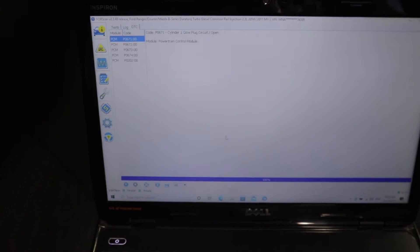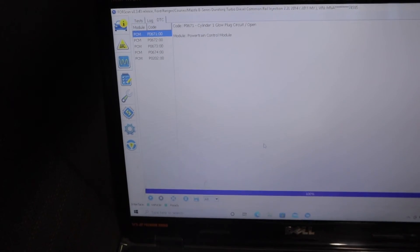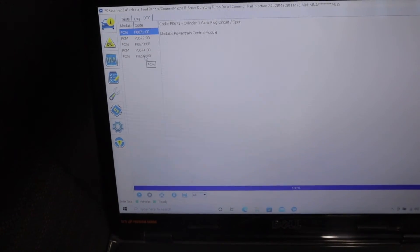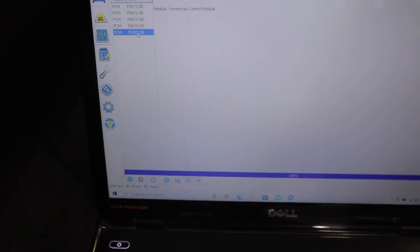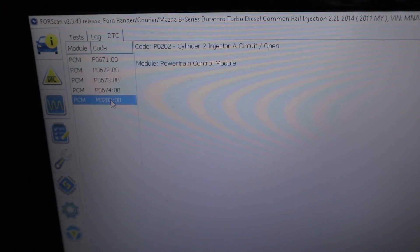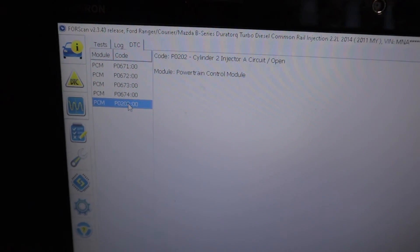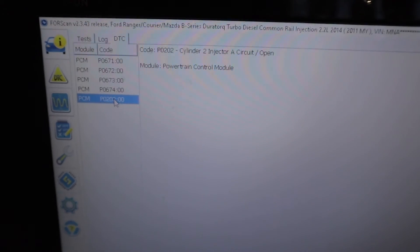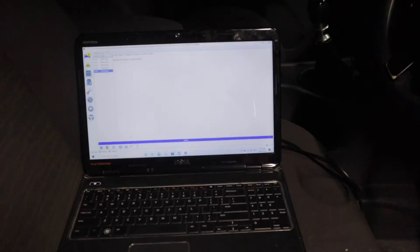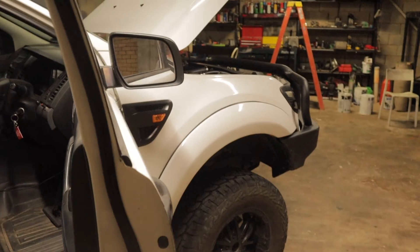After all the injectors fired there was a big pause before the rest of them kicked in, so obviously that would indicate we've got one that's not working. It's also come up with 'cylinder 2 injector circuit open', so straight away it's telling me that cylinder number two injector has something up with it. This is a good way of finding out which injector has failed instead of having to do more diagnosis work going through all the injectors individually.